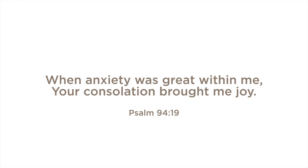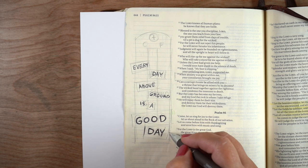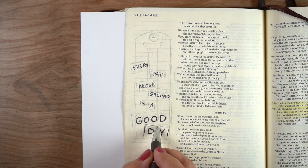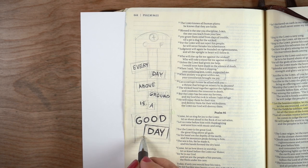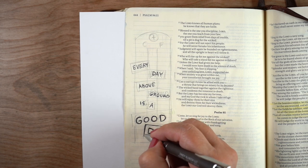I have been reminded of this verse because of a phrase that I heard in a song. It's not a new song or anything, and it's from pop culture as opposed to a Christian worship song, but God can speak through anything. The phrase is: every day above ground is a good day.